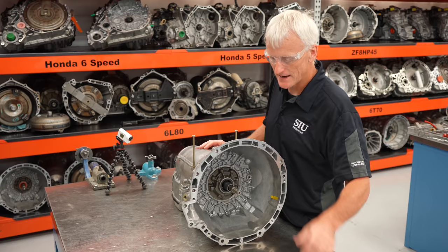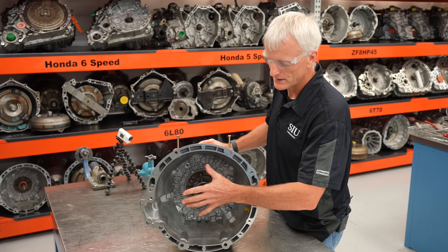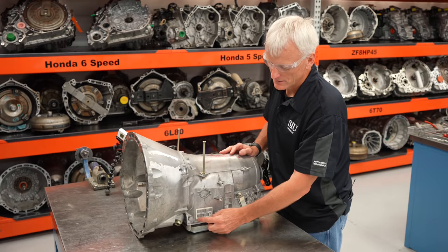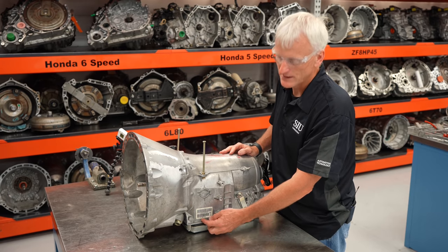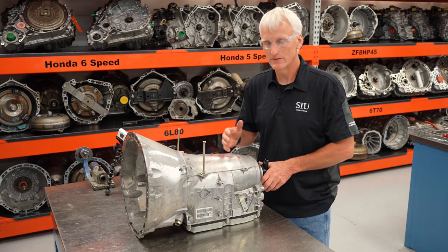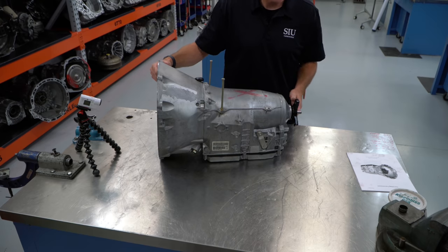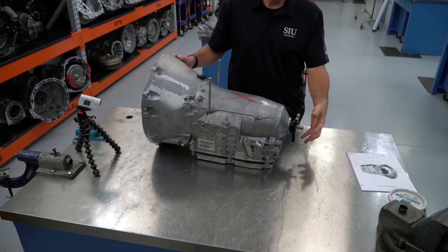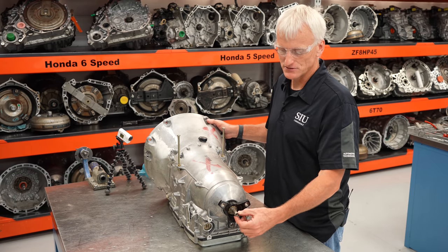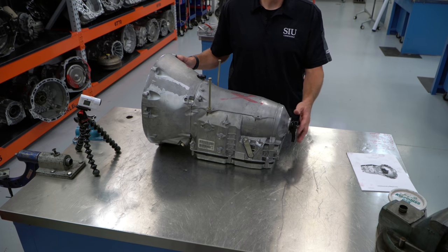We're going to jump right into this NAG transmission with a brief introduction. The torque converter fits right in here, there's an input shaft with splines. We've got a cooler fitting here. This is an identification tag showing things like the date, build year, and important information you'll want when identifying the unit, especially if it's a core. This is the shift mechanism where the shifter linkage hooks up. This is where the driveshaft bolts up — there's a 12-point nut that's staked, and you'll need a deep-well 30mm socket to take that off.